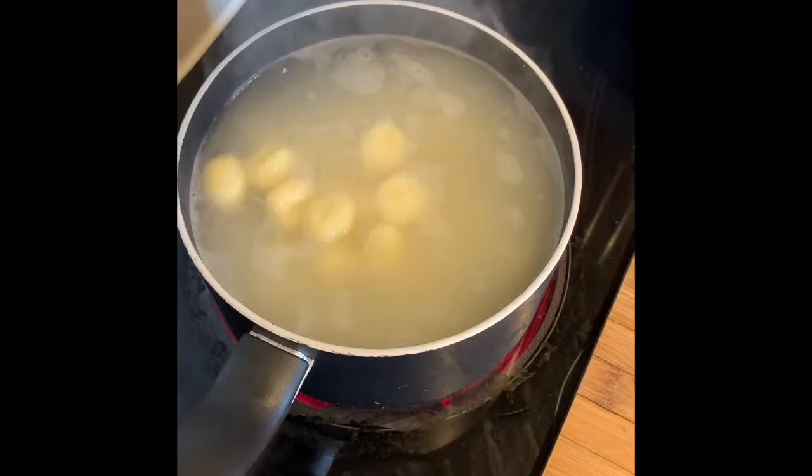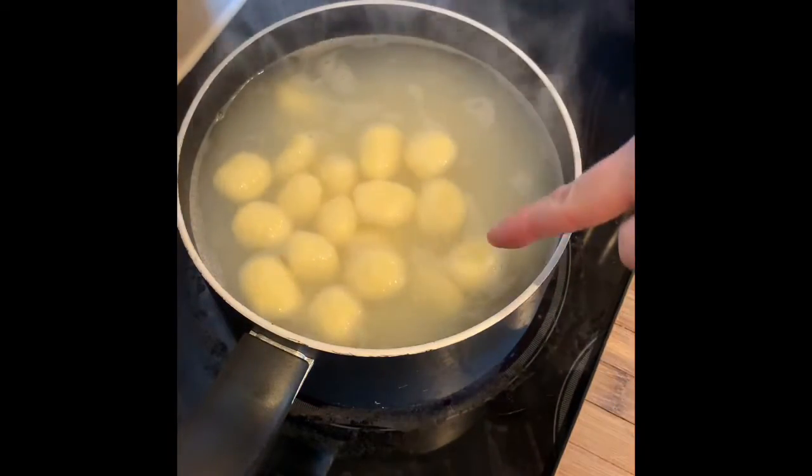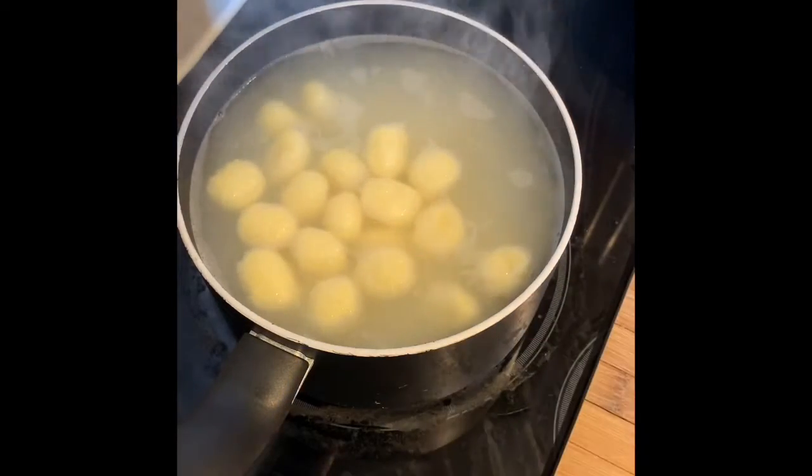Just as a wee hint for the gnocchi — you know they're ready when they start floating. Once they start floating up, that means they're ready.